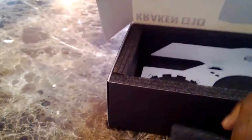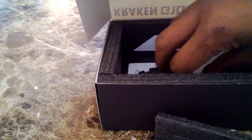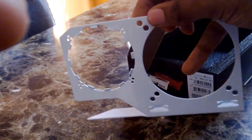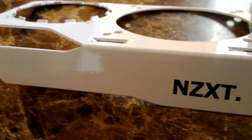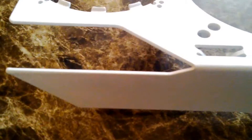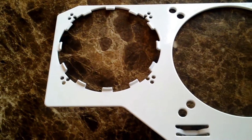Taking off more foam from the box, we have the actual mount here. Now this mount is white — they come in red, black, and white. This is where the actual 120mm fan will go, along the side of the GPU heatsink.